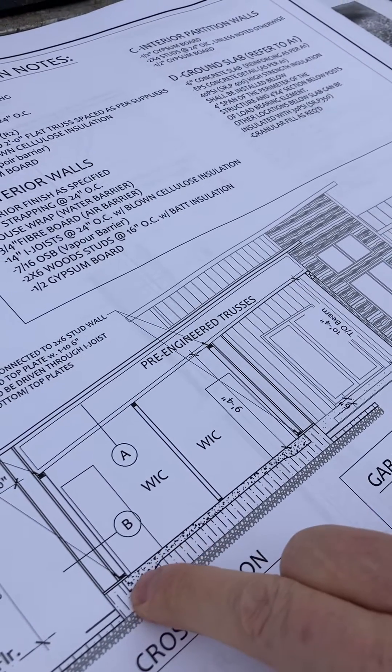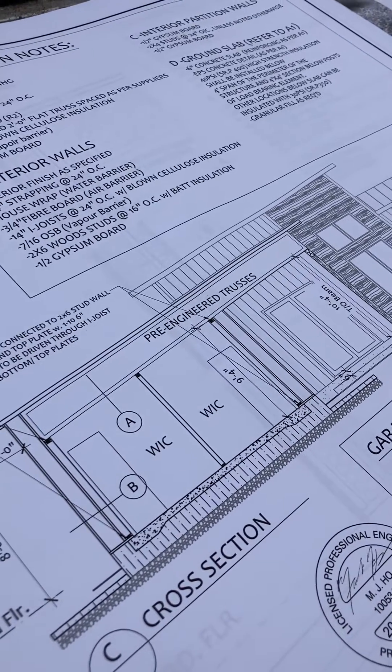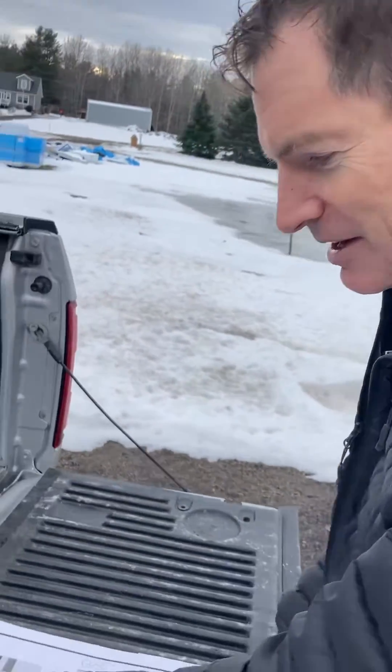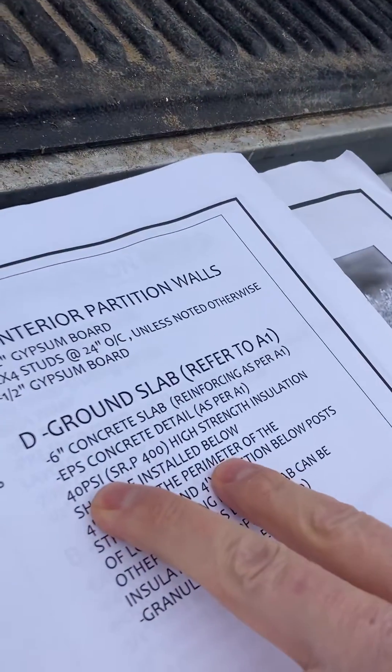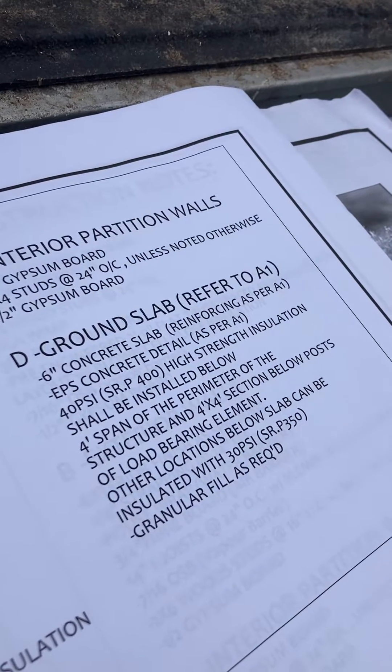The perimeter, since it does require a little bit thicker concrete at the footing area, is an R48 styrofoam. You can see here in the detail — we put 40 PSI at the perimeter and 30 PSI at the interior portion.